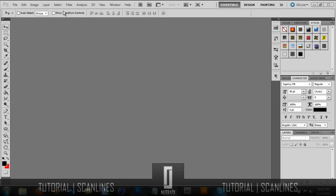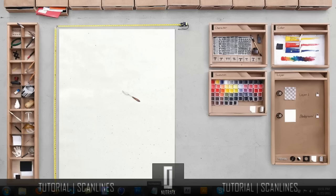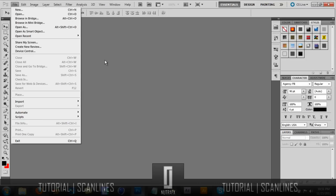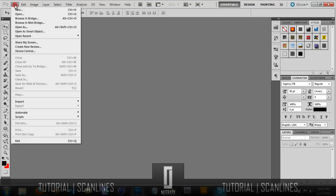What is up guys, this is NutraFX showing you a little tutorial today on how to do the scan lines or the line effects on most backgrounds that you see on YouTube today. So let's get started. I am going to have a pattern pack in the description so if you guys want to download that you can. For the people who want to actually learn how to make a pattern themselves, or if they want to make their logo a pattern, stay tuned for the tutorial. If not, you can just go ahead and download the pattern pack.